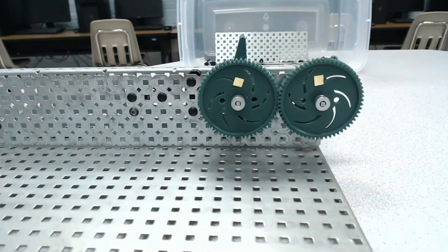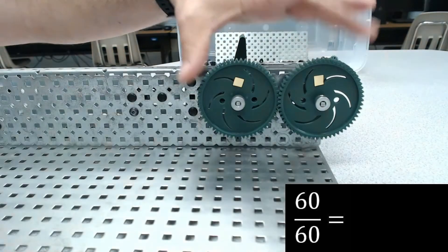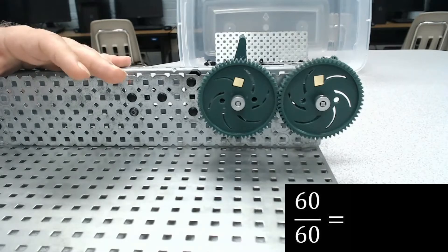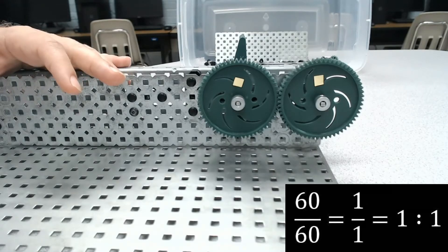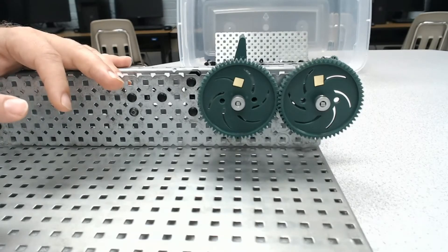If you predicted that the speed would be constant, you were correct. The reason why is that our gear ratio with two of the same size gears is going to be 1-to-1. Any time we have a 1-to-1 ratio, the speed and the torque are going to remain constant. Since they have a 1-to-1 gear ratio, that might also be useful when we predict what happens when we change to two different size gears.